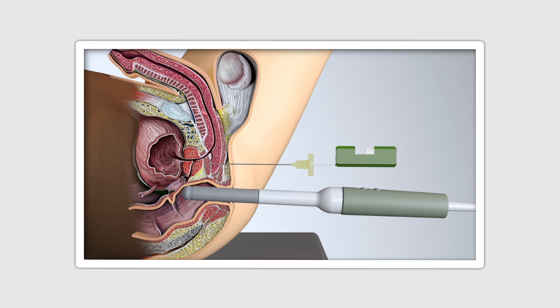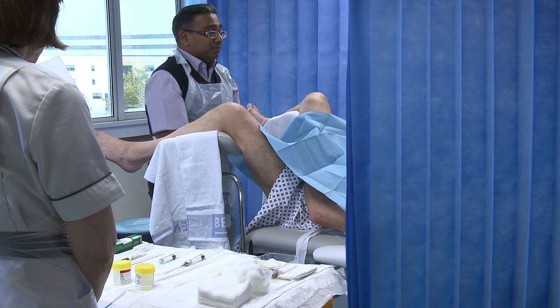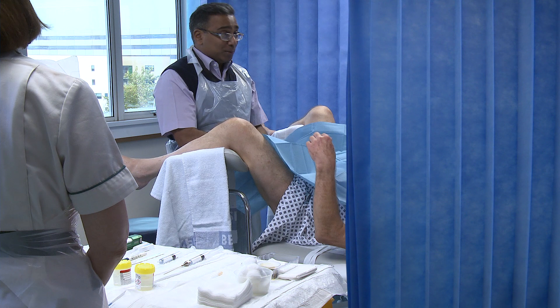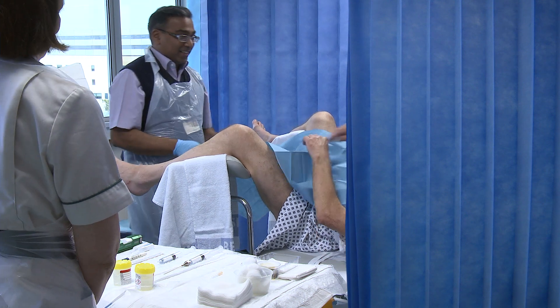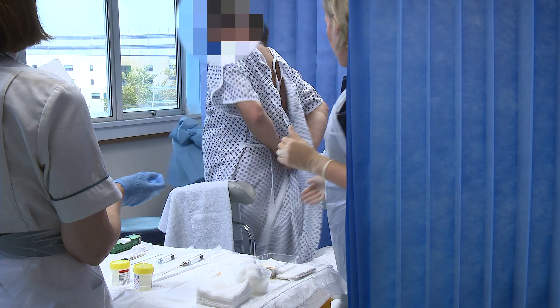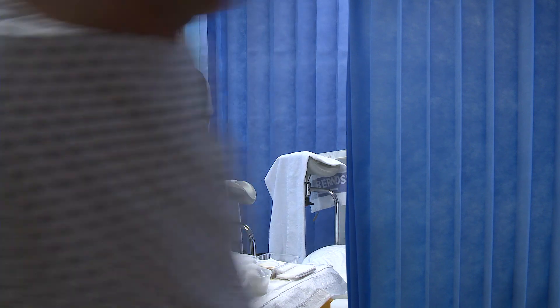Once all biopsies are taken, the biopsy needle is removed, the cannula is withdrawn, and a standard plaster or simple dressing is applied. The procedure is then repeated on the contralateral side. After the procedure, the patient is sat up and observed for up to an hour to ensure full recovery before discharge. Procedural time is generally in the region of 20 to 30 minutes and the entire hospital visit is approximately 2 hours. Post-procedure antibiotic protocols follow the unit's standard policy; in Cambridge this involves 3 days of oral antibiotics.